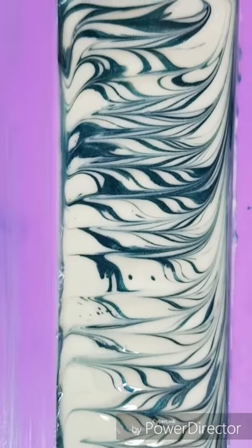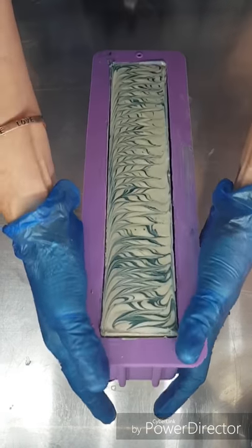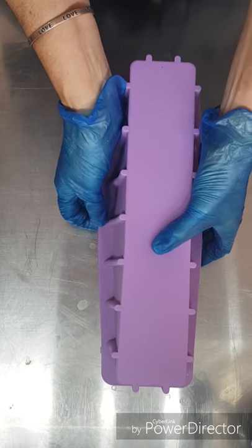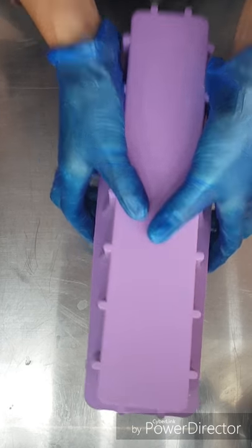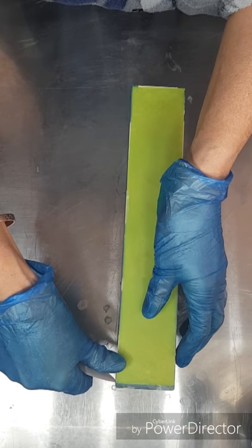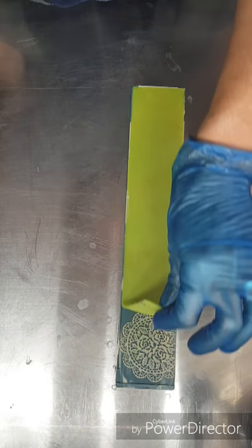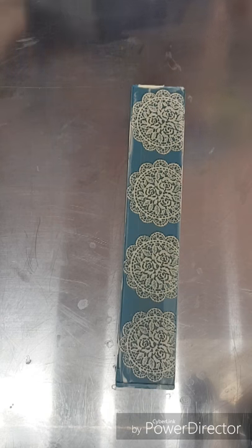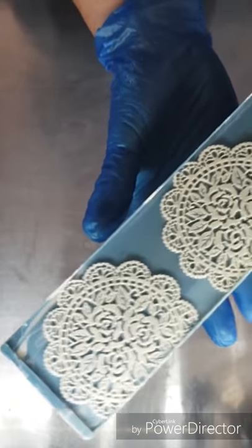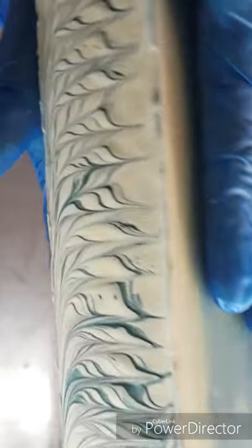I'll bring you back tomorrow to see the cut. Okay, back for the unmoulding of wasabi mint. See how this impression mat worked — perfect. Gorgeous. I love impression mats.